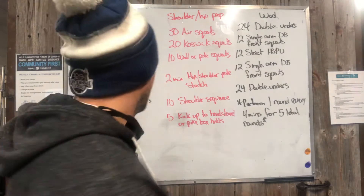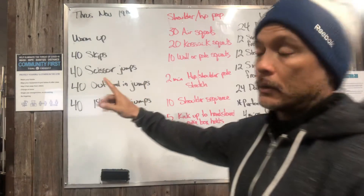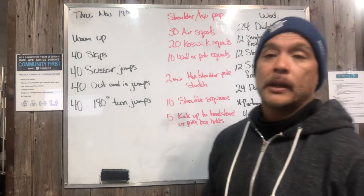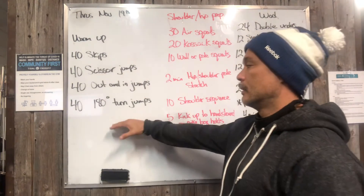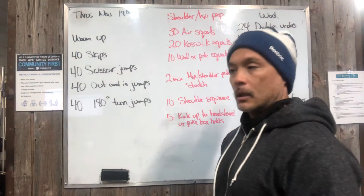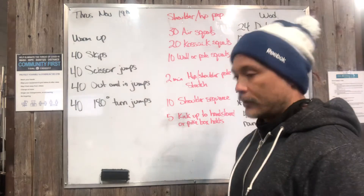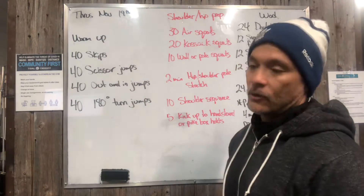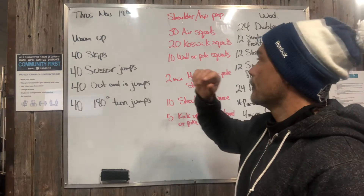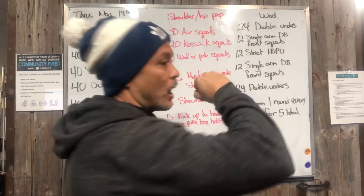For the skipping warm-up work, we're just looking for heart rate elevation and coordination. There's a lot of coordination going on here — skipping, turning around, scissor jumps while skipping, in and out jumps while skipping. Lots of fun to practice this stuff.